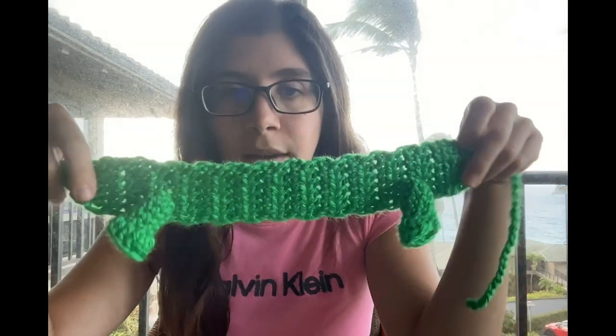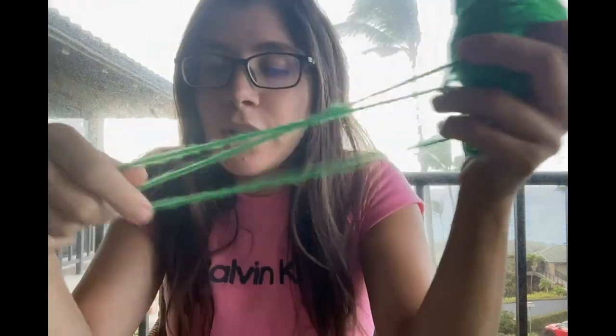So today we are making Shrek headbands for a Shrek rave. It's just going to look like you could tie from behind. You could probably make it into a choker if you want to. So you just need some green yarn.